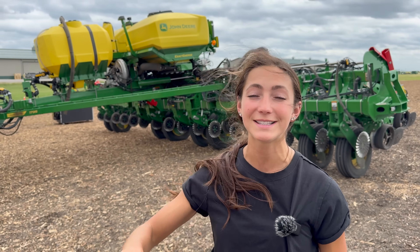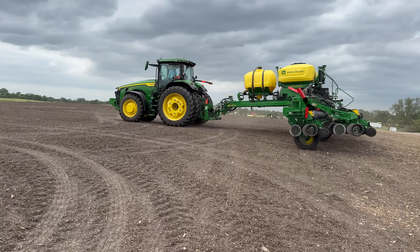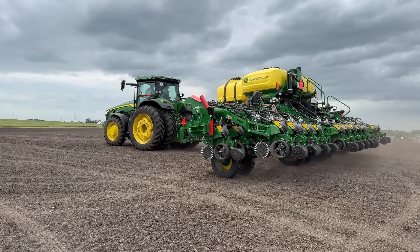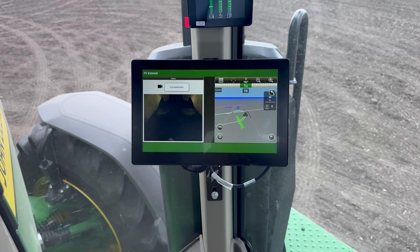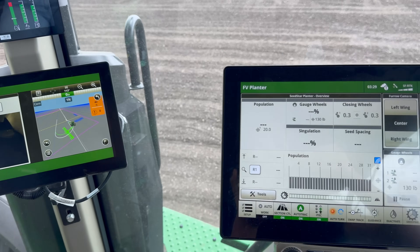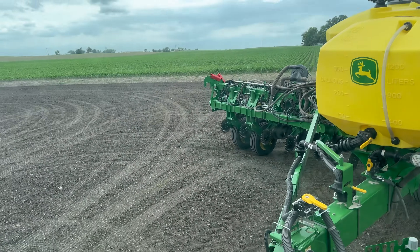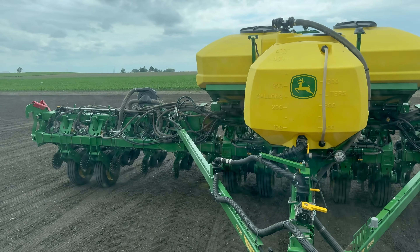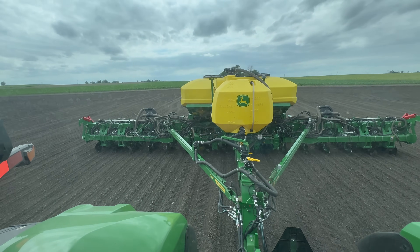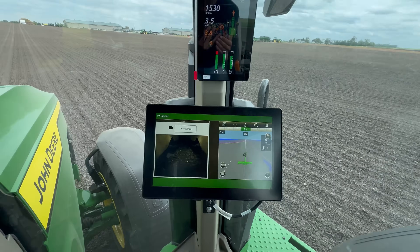Next up is an 8R340 hooked up to a planter. There are cameras integrated into this planter that we can see from in the cab. It feels like we just got done planting and here I am back at it. Turn automation — so instead of having to worry about when the end of the pass is coming up, I can actually focus on the planter behind me. Reentering the field boundary, the planter is even going to set itself down for me. Now with my planter down, I'm running furrow vision — a camera actually showing me the furrow as it opens in real time.